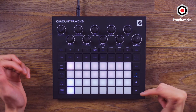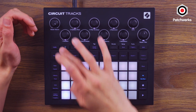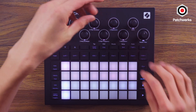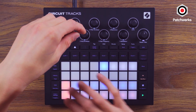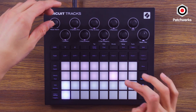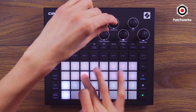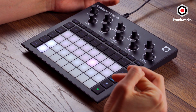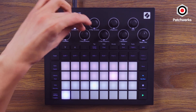We saw the sidechain; now let's see how we actually use these effects. These are send effects — effects that all the synth, audio, and drum tracks are going to be sent to. You send by turning up these knobs: one, two, these are your external inputs, and then your drum tracks. Let's get some delay on that hi-hat — and let's make the sidechain less intense. Playing around with those allows you to do different subdivisions, different lanes, and different responses. If we want to start playing around with reverb, these are your different reverb settings.